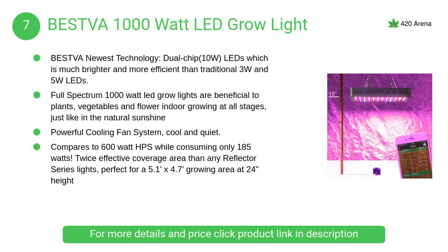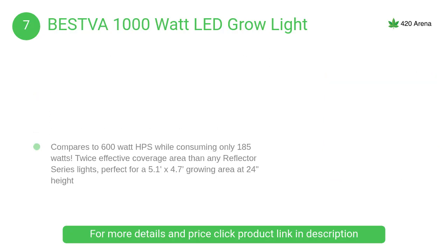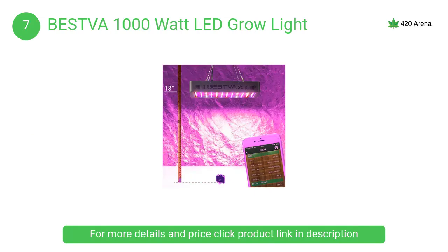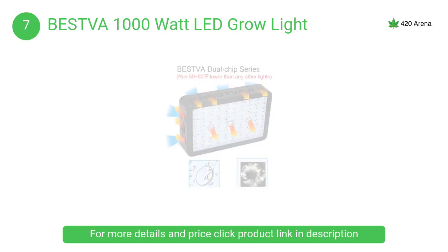At number 7, the Best VA 1000-watt LED grow light delivers full spectrum output beneficial to plants, vegetables, and flowers in indoor growing at all stages, just like natural sunshine. It features a powerful cooling fan system that keeps operation cool and quiet.